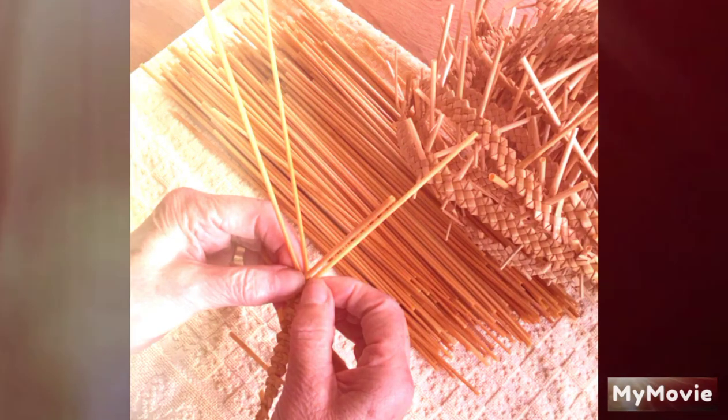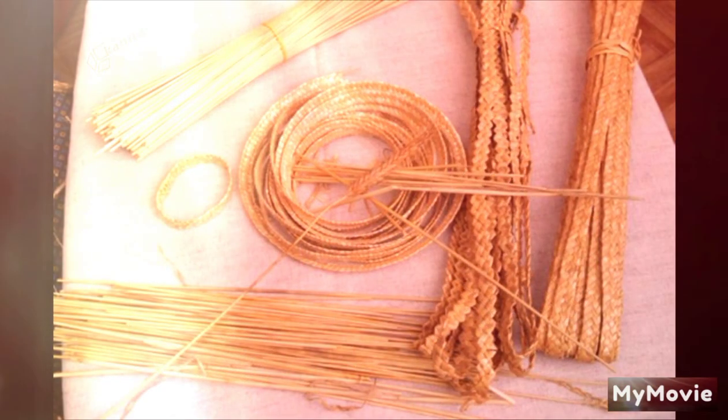Next day, Pa cut the heads from several bundles of the oats and brought the clean, bright, yellow straws to Ma. She put them in a tub of water to soften them and keep them soft. Then she sat in the chair by the side of the tub and braided the straws. She took up several of them, knotted their ends together, and began to braid. The straws were different lengths, and when she came near the end of one straw, she put a new long one from the tub in its place and went on braiding. She let the end of the braid fall back into the water and kept on braiding till she had many yards of braid.